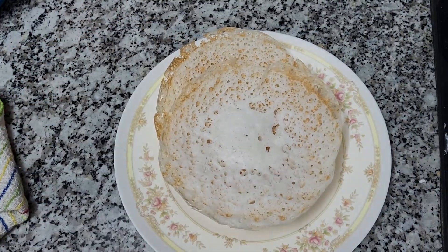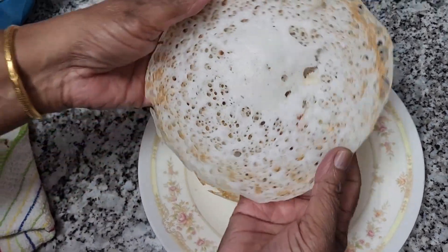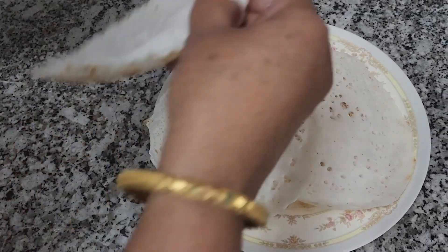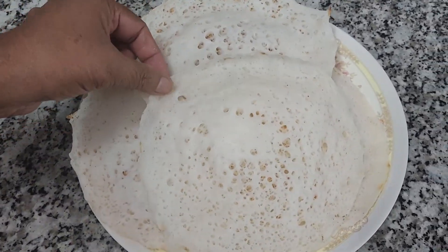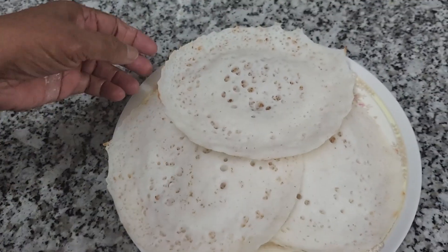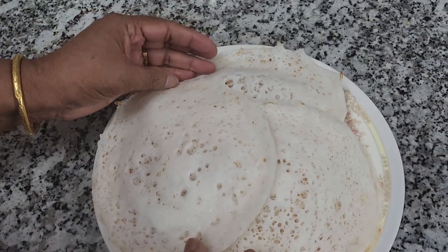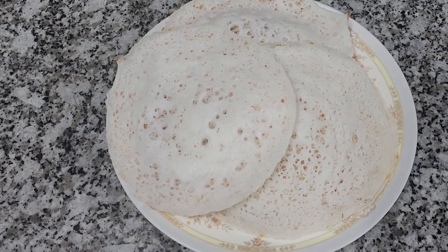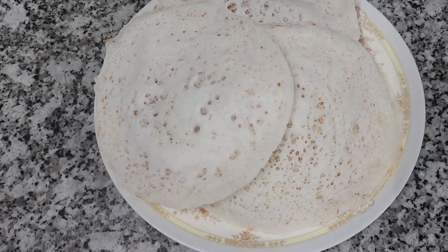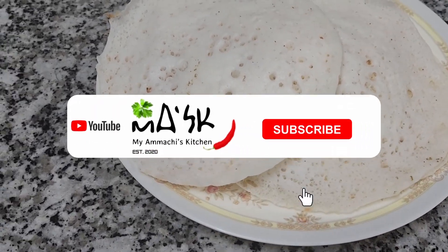This is very soft. I am going to make it a little soft with a very soft and good taste. Please like and comment and share this video.